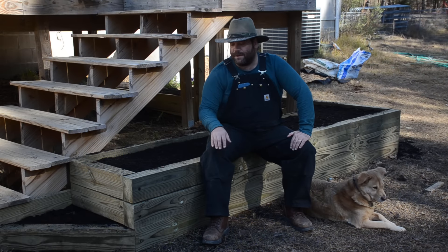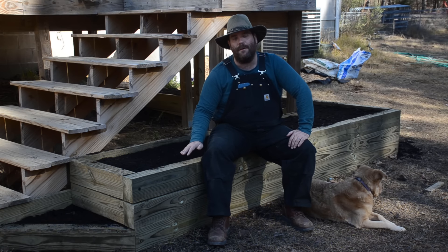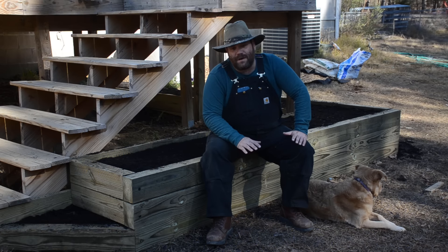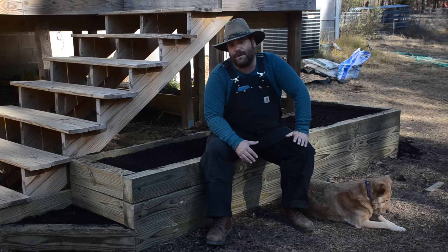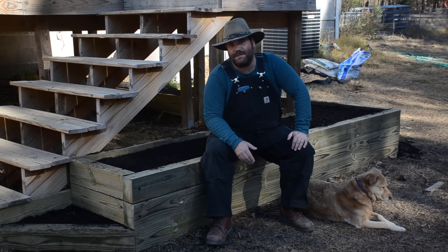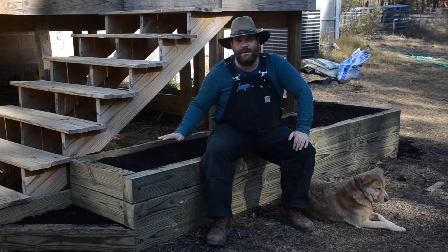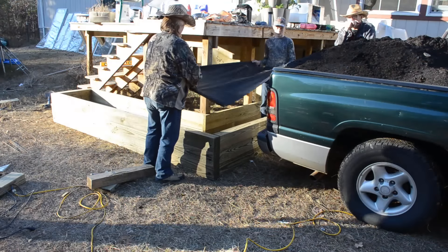Hey everybody, in this video we're going to finish off getting the project to the point that you can see it right now. We're going to fill this a very certain way — we want to have a level of control involved, but we also want to try to make sure that we're encouraging a certain ecology inside of our soil. Here's how we went about preparing the actual planting area of the raised bed.